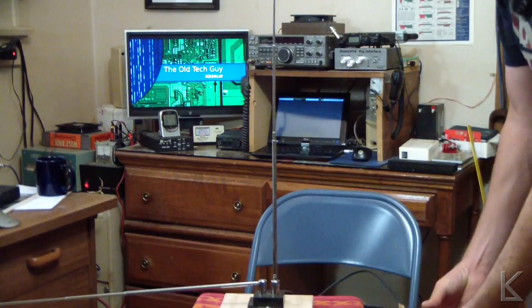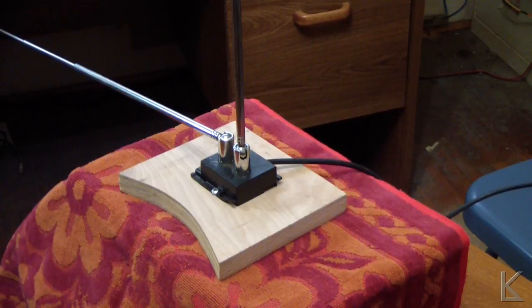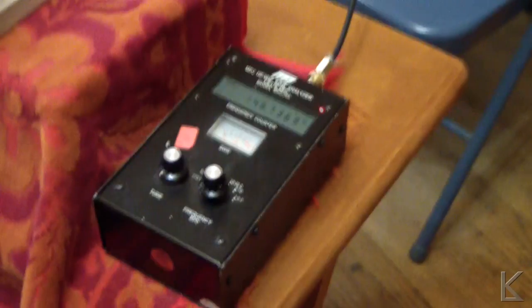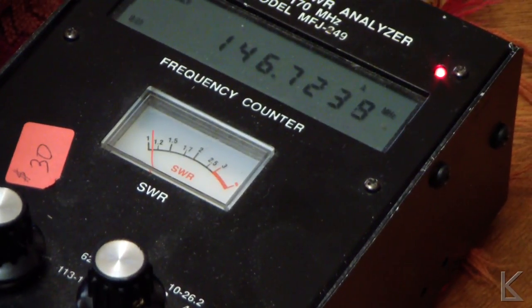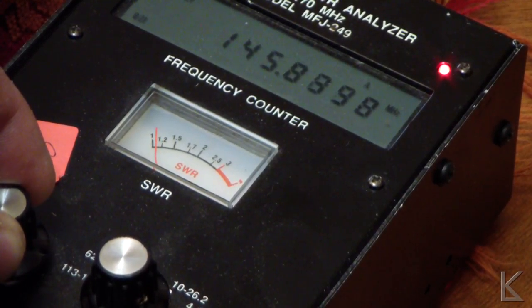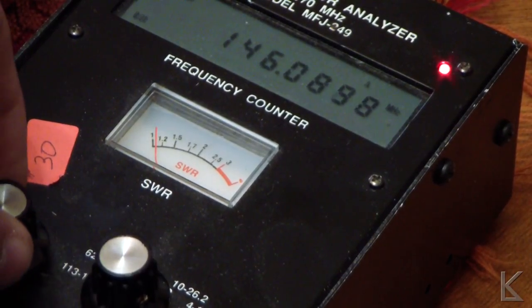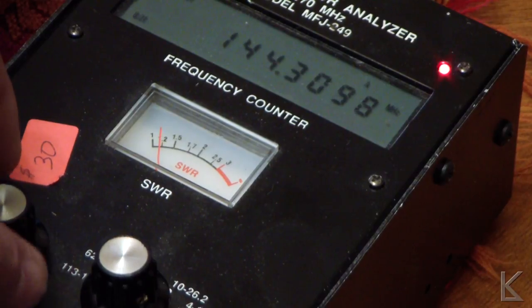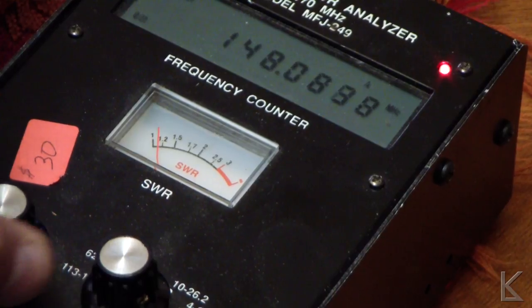We'll get the good old antenna analyzer in here, hook that up, and I'll bring the camera over. Coax is hooked up to the antenna analyzer. As you can see, sweeping down to 146 MHz, we've got an SWR of about 1.1 to 1. If I go down to the bottom end of the band it starts to come up to about 1.2, and if I go to the top end it also comes up to about 1.2. So it's pretty broad banded.